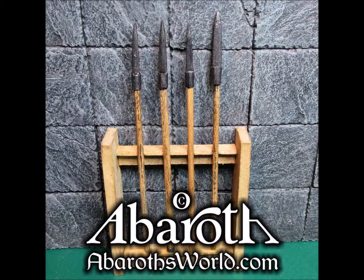Hi everyone, and welcome to another tutorial brought to you by Dave Barlow and Aberothsworld. This week we will be making spears for 28mm scale models.